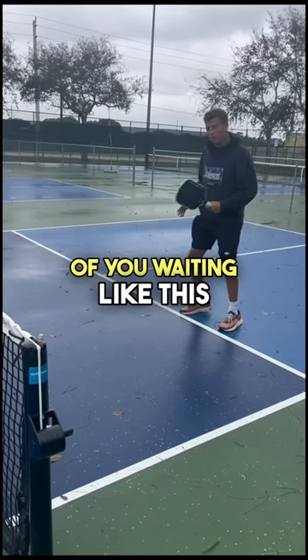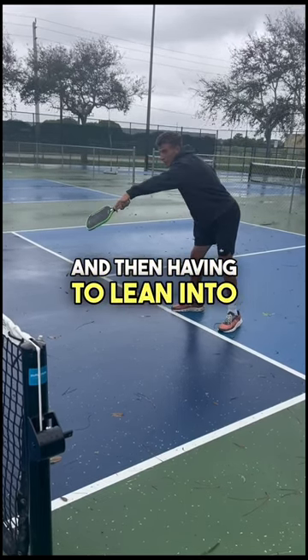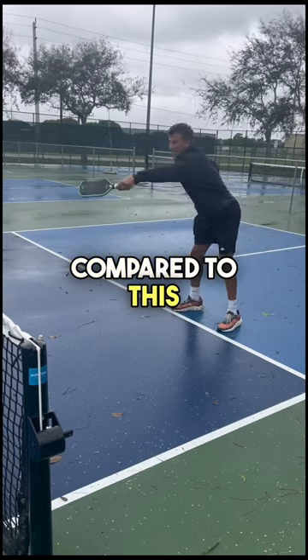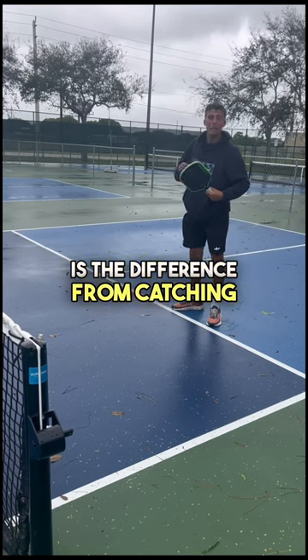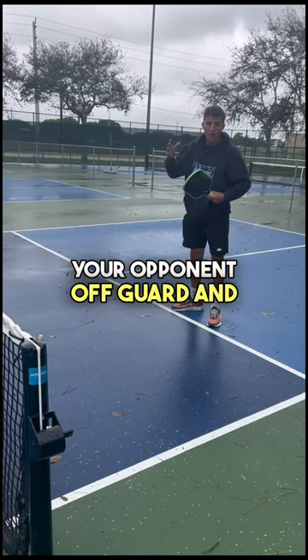The split second of you waiting and then having to lean in to attack, compared to already being leaned in and just flicking your wrist to attack, is the difference between catching your opponent off guard and not.